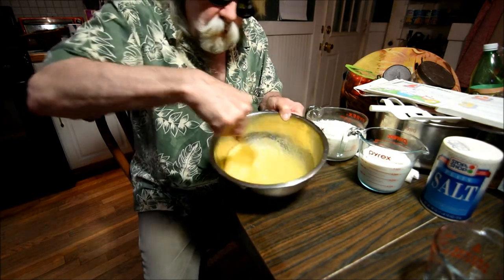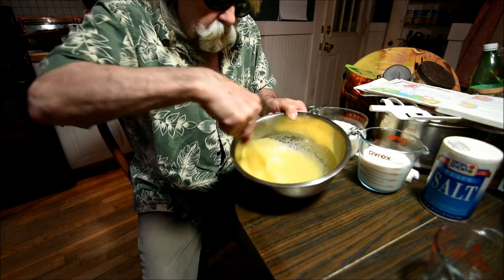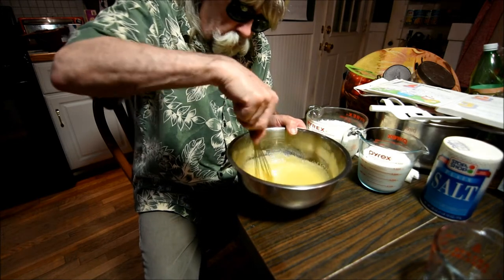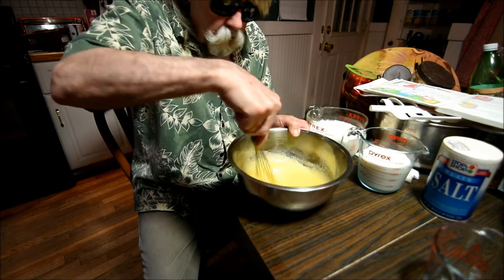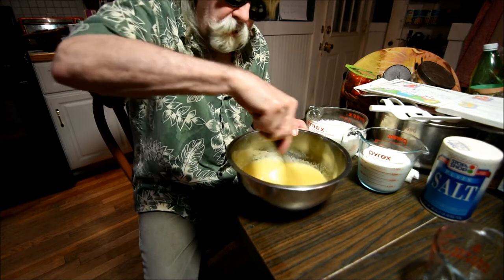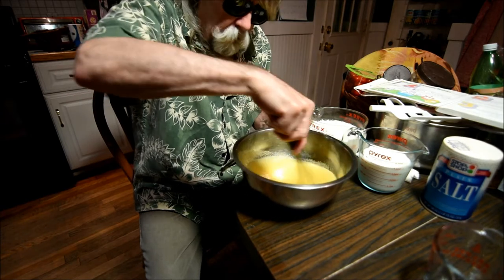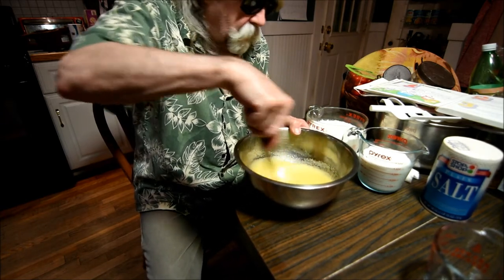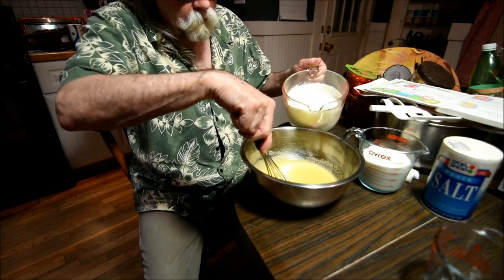Yes, that's looking good. You can see it's a nice creamy thick texture. Right now that's just the eggs and the sugar — it's sweet and there's a lot of protein. So don't let people tell you ice cream's not good for you. Sweet and protein. And we're gonna put some more protein in when we get the milk and cream in there. I think we're ready for that. So we'll start with the cream.